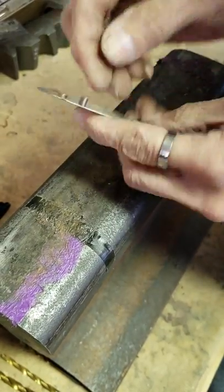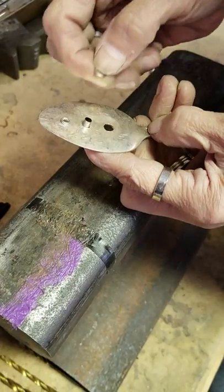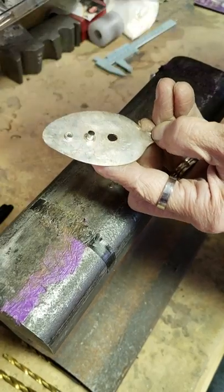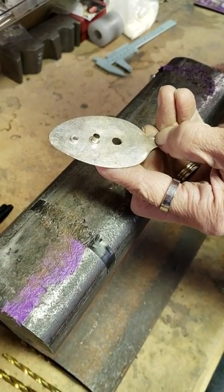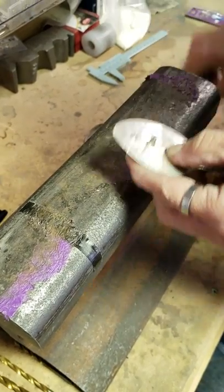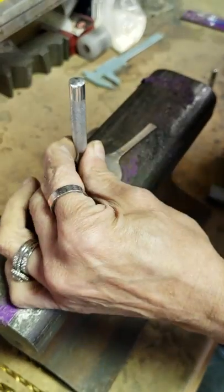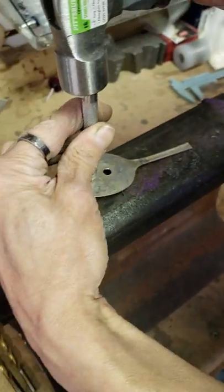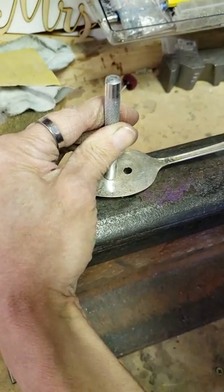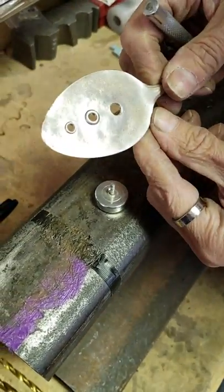8mm. Flip it over. You don't have to use the washers on the back if you choose not to — it's not a big deal. I just think it gives more of a finished look to have the washer on the back. 8mm setter. And we're just going to tap it down. Lift off. Back. Front.